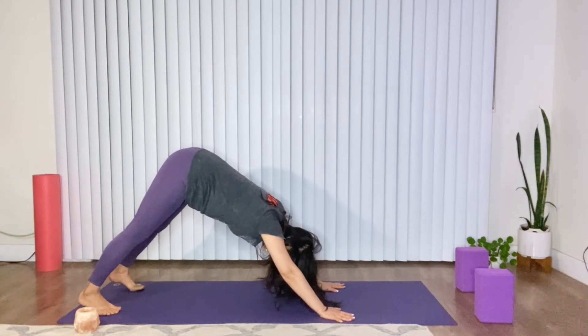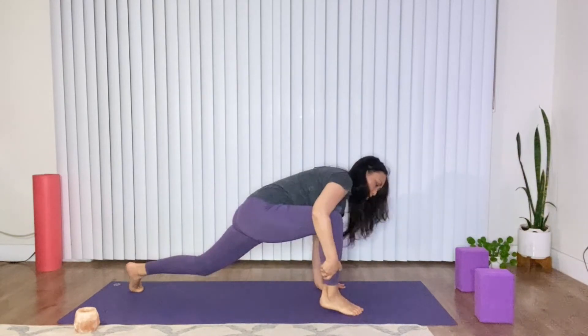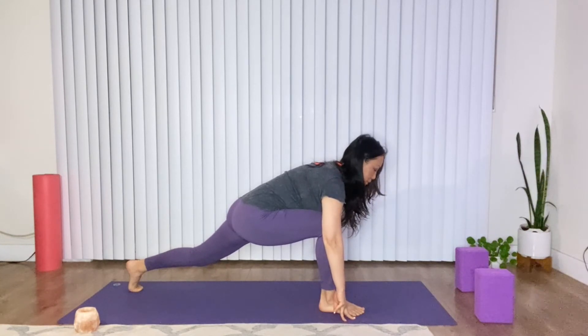If your foot gets stuck, just use your hands to bring it forward. That's another way — that's the second way.